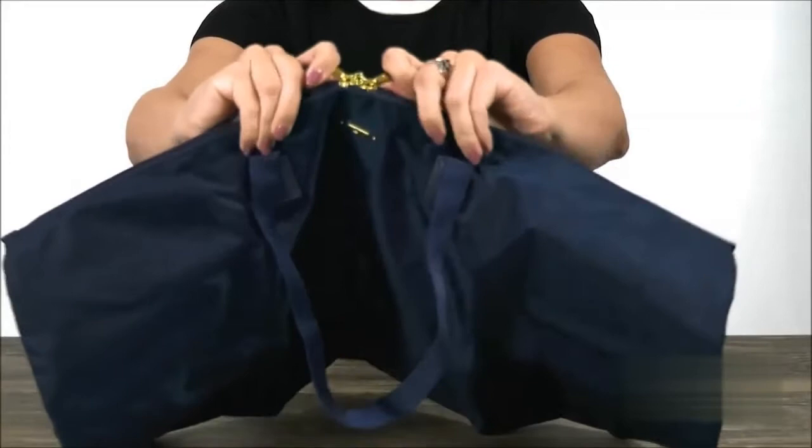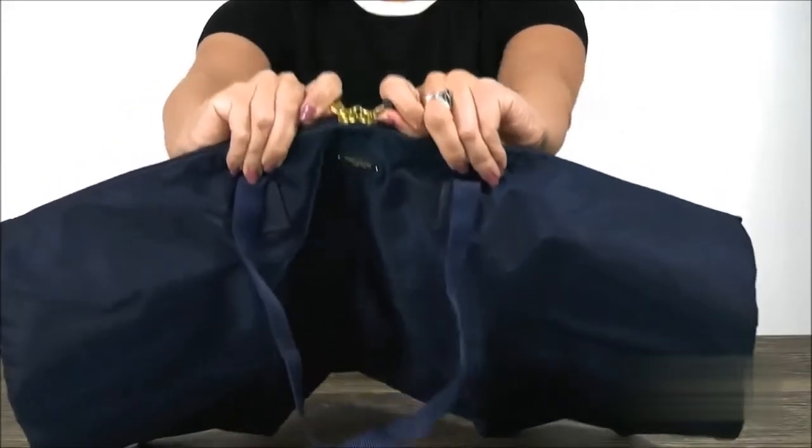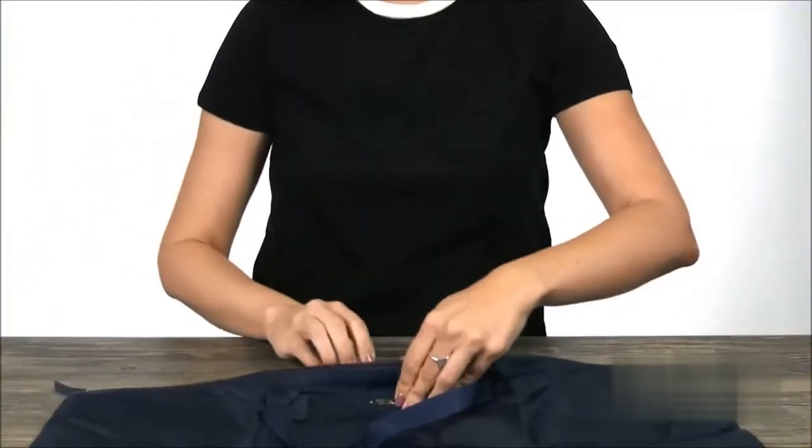The top has a double zipper, with those cool little aligning zippers that you can put a lock through to keep them together.